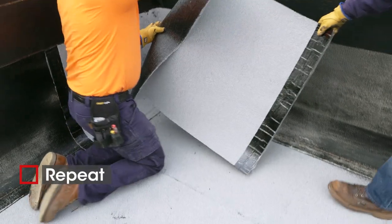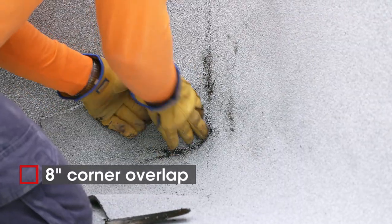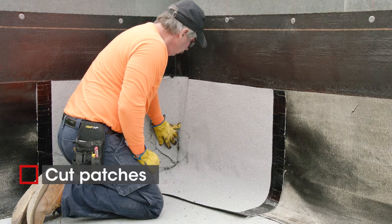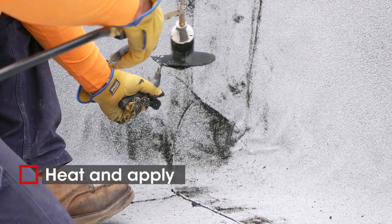Repeat on the opposite side, extending the sheet eight inches around the corner. Use patches cut from the cap sheet to reinforce angle changes — simply heat and apply to any areas where you made relief cuts.